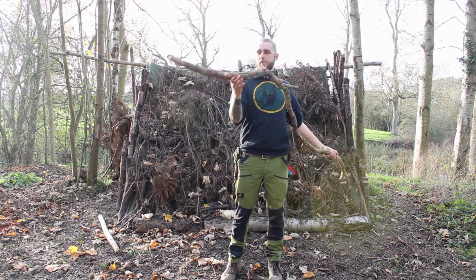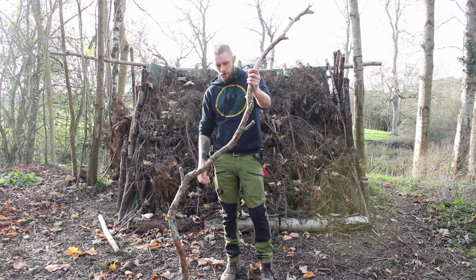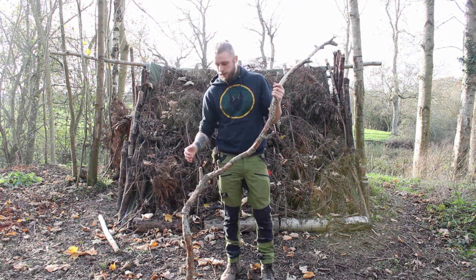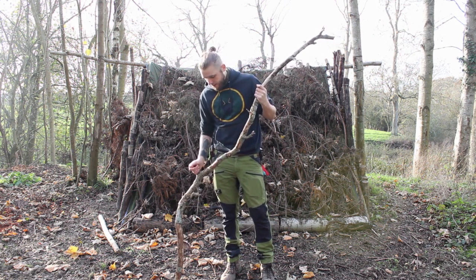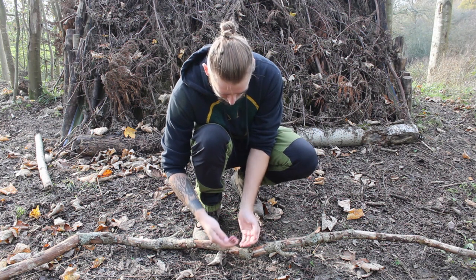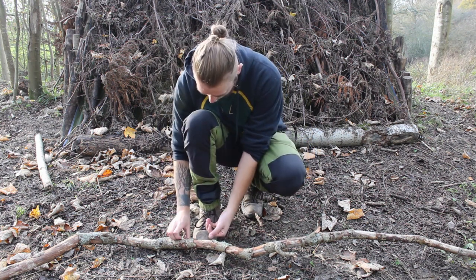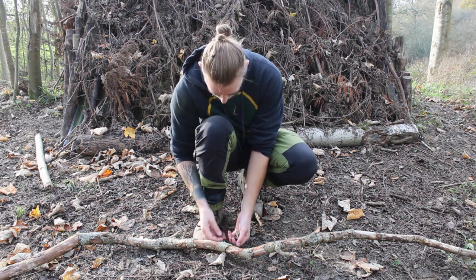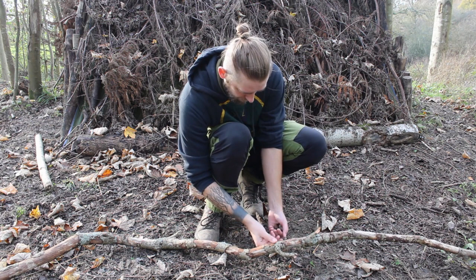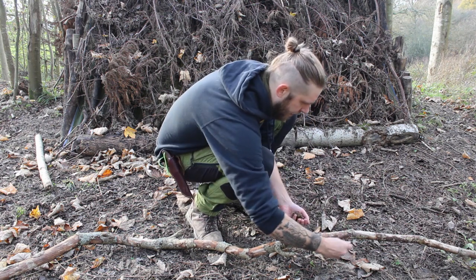So my plan is to use the bottom bit, the thicker bits, as the fuel. I'm planning to use this section here as a pot hanger because there's a nice bit here to hang my billy can from. The bend may not be helpful, but we'll see. The rest of the wood up here I can use for tinder, kindling, and fuel as well. One thing I've noticed is that loads of the bark on this tree is coming off and rotten. I might be able to crumble it up and add it as a sort of tinder — it still counts as part of my stick.